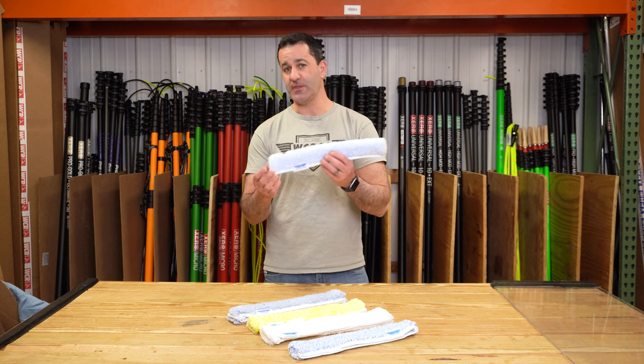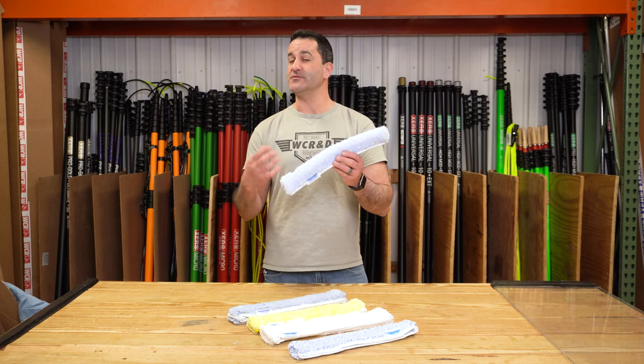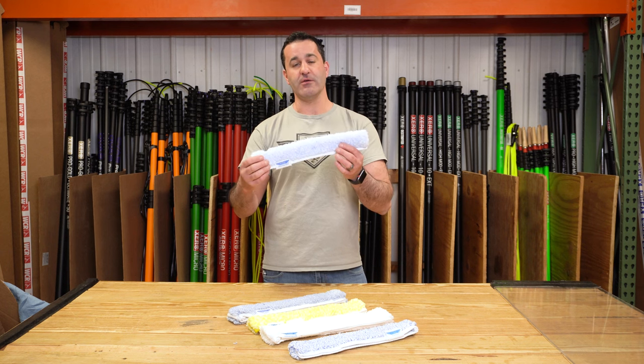If you know for sure the windows aren't tinted, sure, bring it in if it's really nasty. But I really recommend this for outside. Great for skylights where you have a lot of residual junk, sap, and all kinds of stuff sitting on there — it's going to cut through there very, very easily.